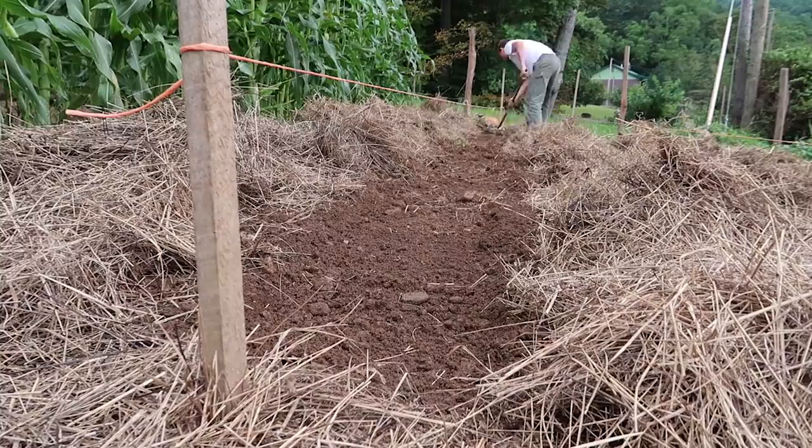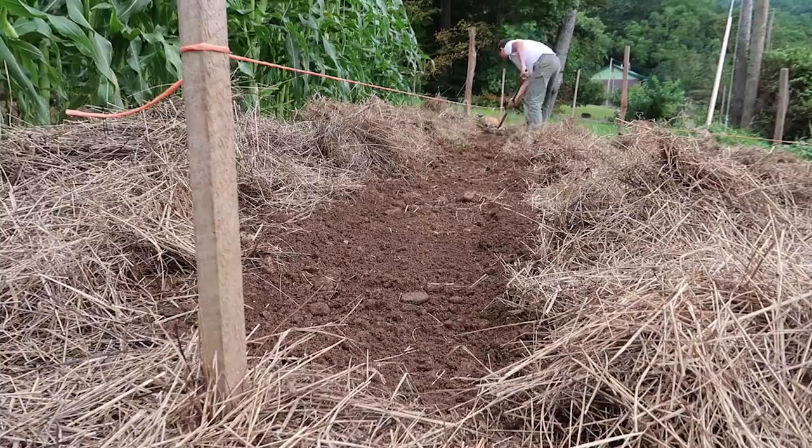That took about five minutes. I will have to do a little bit more smoothing and pull some rocks out of there for really fine-seeded varieties. If we didn't have this area mulched, not only would we have quite a bit of grass and weeds to contend with, but the area would not be conditioned by moisture, by living organisms, and by the decomposition of the hay.